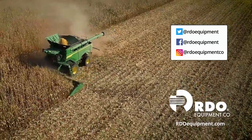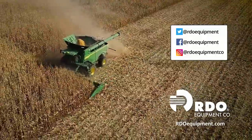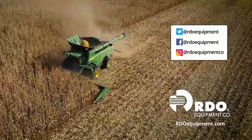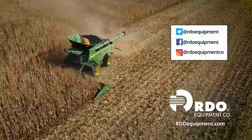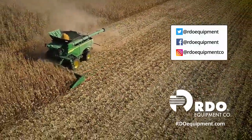Thank you for watching. Connect with us by subscribing to Precision Ag Answers on YouTube and following RDO Equipment Company on social media. Visit rdoequipment.com for more Precision Ag resources and solutions.